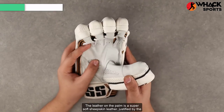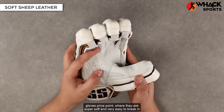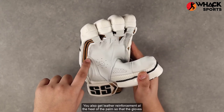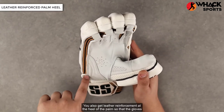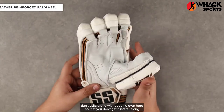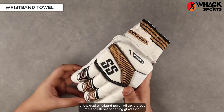The leather on the palm is a super soft sheepskin leather justified by the glove's price point — super soft, very easy to break in, and wicks away a lot of the moisture too. You also get leather reinforcement at the heel of the palm so that the gloves don't split, along with padding so that you don't get blisters, and an SS-branded Velcro tag and a dual wristband towel.